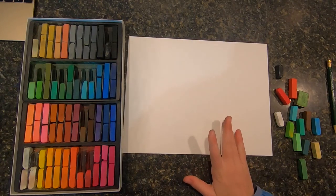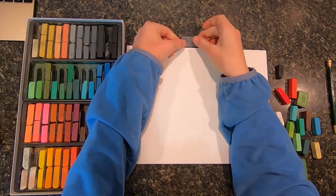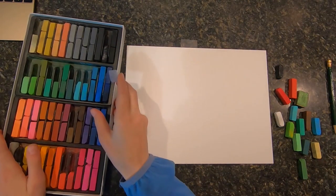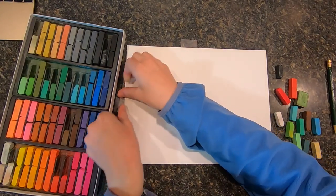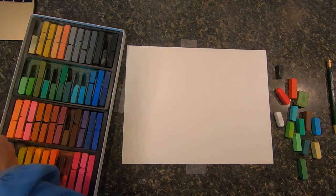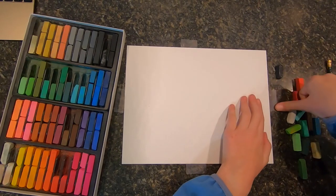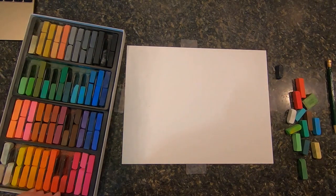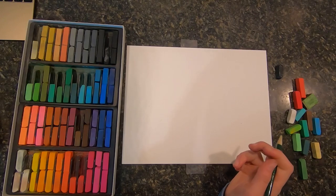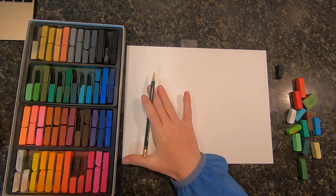This is going to be a nice big scene. Today I'm going to tape down my picture. Sometimes I tape it down, sometimes I don't. I tape it down for my more realistic looking ones — it really helps to keep them in place. I should just do this more often; seems like I always forget. Once you're done taping down your picture, we're going to take our pencil and start drawing our outline.